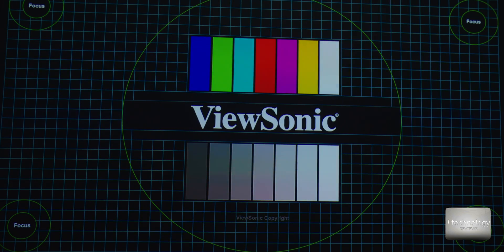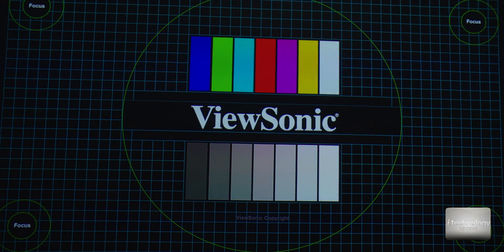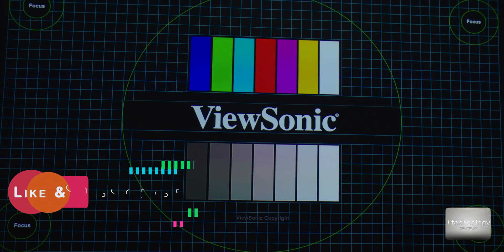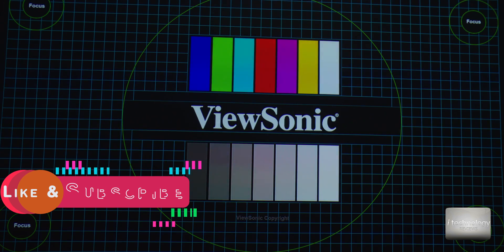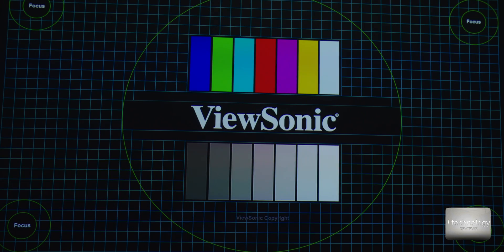Before starting, I want to make an announcement: last week we published a video about how to best calibrate the Denon receiver. I advise you to watch that video because you can calibrate your Denon receiver — for those models that support Audyssey — as a high-end amplifier. Especially for those of you with medium-budget receivers, we managed to get our receiver to sound almost like a high-end amplifier.